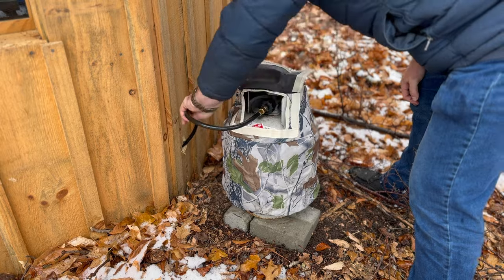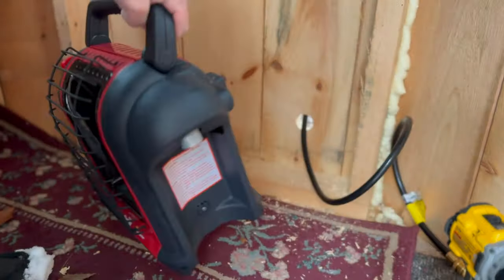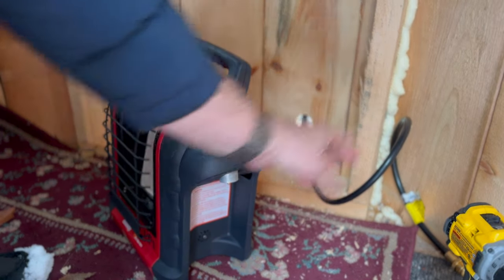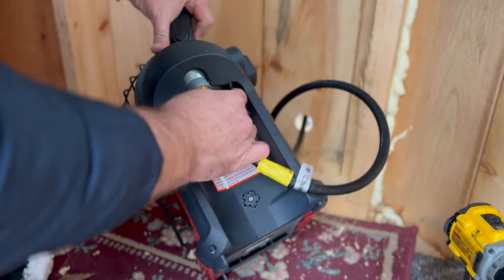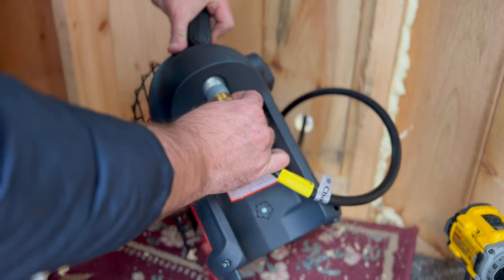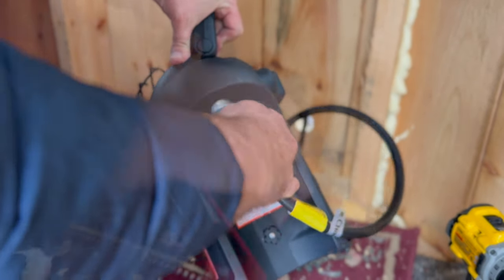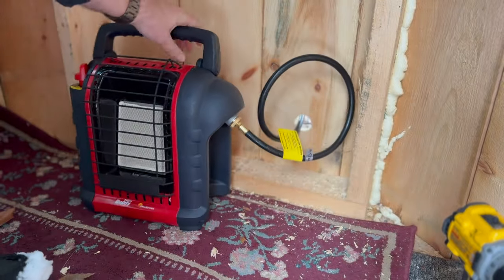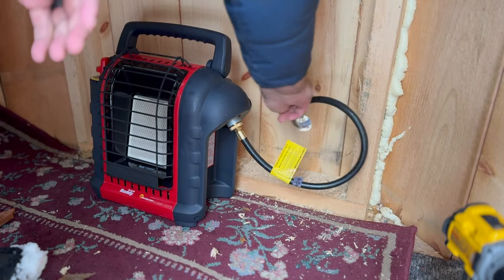There are a couple different kinds of buddy heaters, so make sure that you have the filter at the top of the unit. If it isn't there you're going to need a separate filter, but since this one has it — and the ones at Costco have it already — you can just plug your hose straight into it. Costco has these with the hose for just $79, and that's the best price I've seen. I want to make sure there's just the right amount of slack so I can move this around.